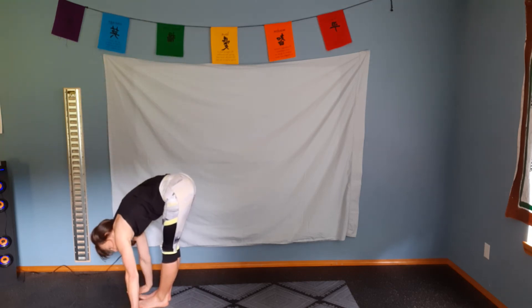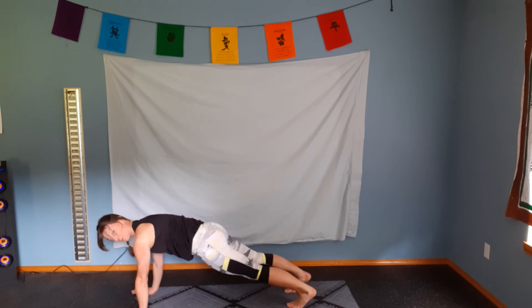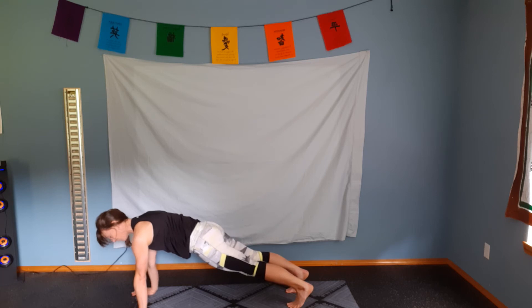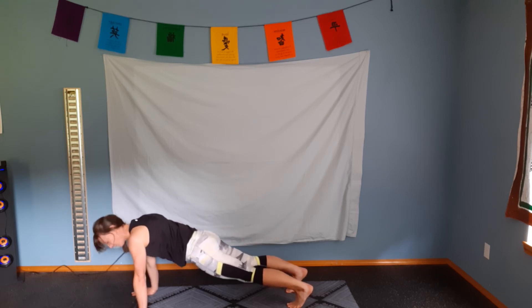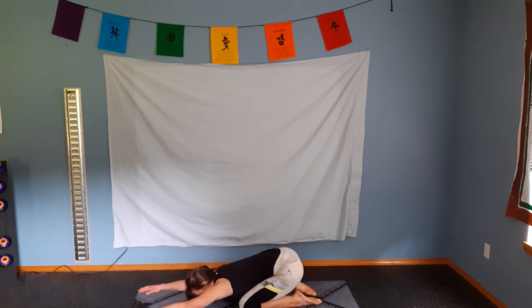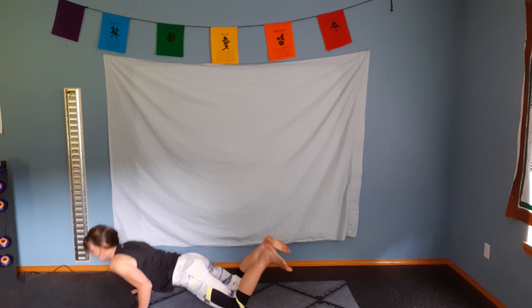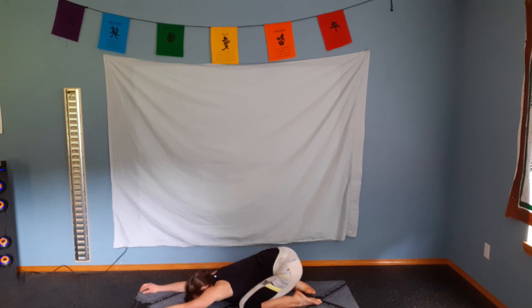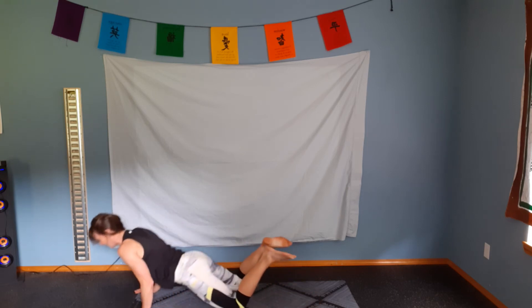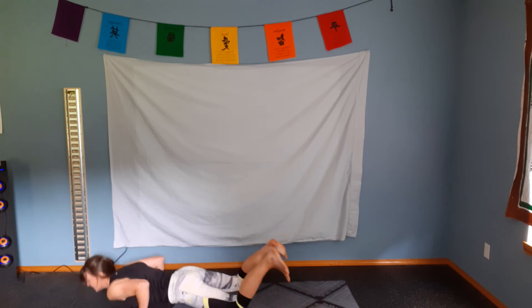Inhale. Bend the knees. Exhale. Step back into a nice strong plank position — pushing through the heels and hands. My upper back is rounded, so I don't want to sink down towards the ground. I'm going to drop to my knees and go into child's pose. Exhale. Inhale. Rock forward, warming up the chest muscles. Exhale out. Push back. And again — inhale, forward. Exhale, push back. On this last one, inhale, forward.